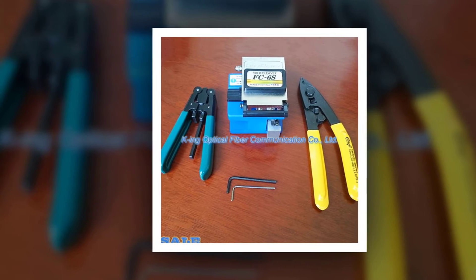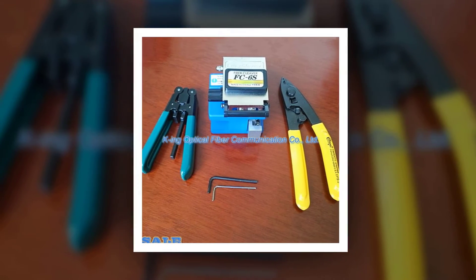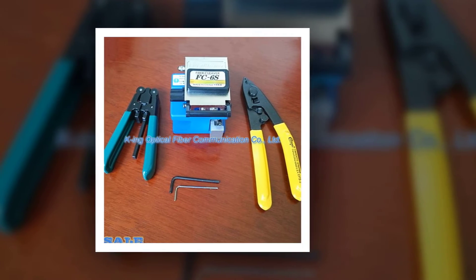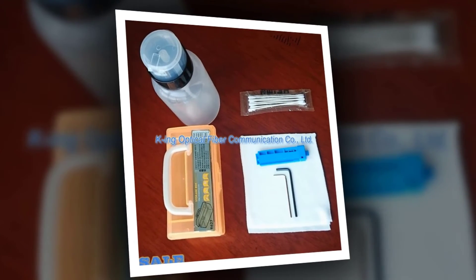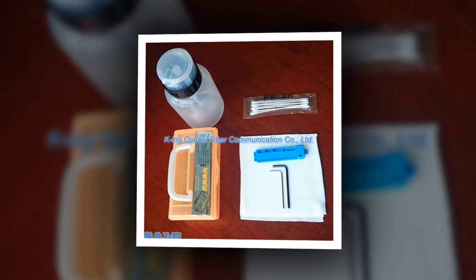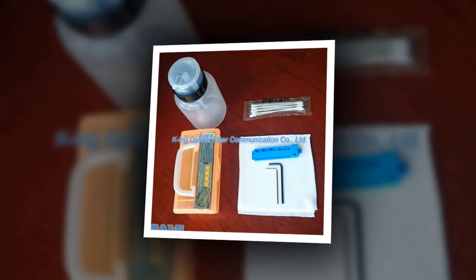1x fiber covered wire strippers, 1x fiber cleaver FC6S, 1x fiber length tool, 1x side-leakage-proof alcohol bottle, 1x fiber optic cleaning swabs, 1x dust-free cloth, 1x tool kit, 1x fiber cleaver debugging tool.